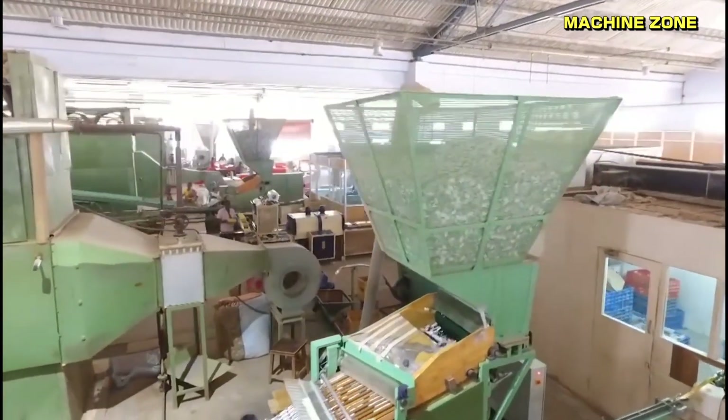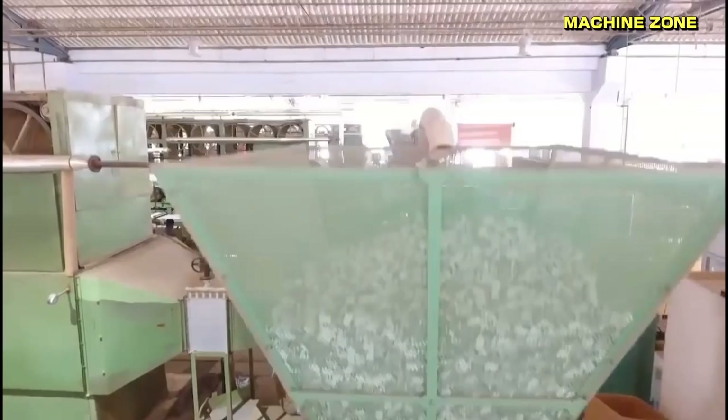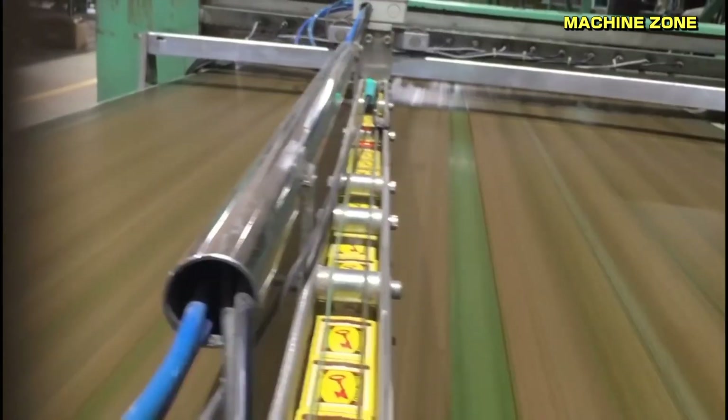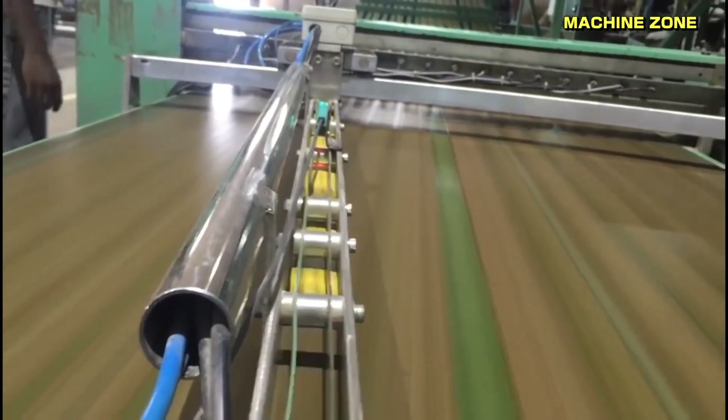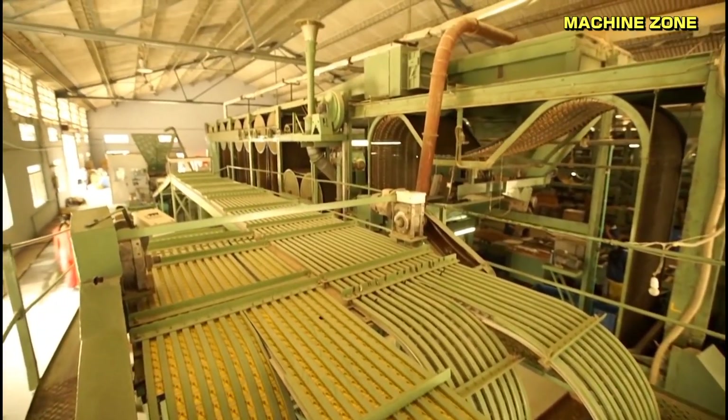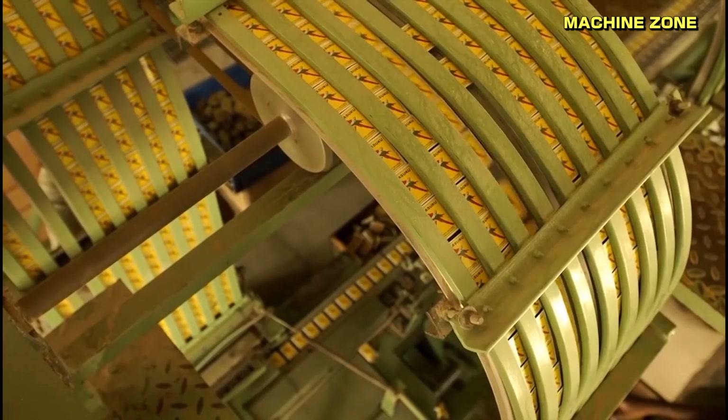Folding and gluing: the inner box is folded and glued to secure the matchsticks and form the final box shape. Automation plays a significant role in modern matchbox production, with machines handling many of the tasks. Safety is paramount throughout the process, with factories utilizing various measures to prevent fires and explosions.